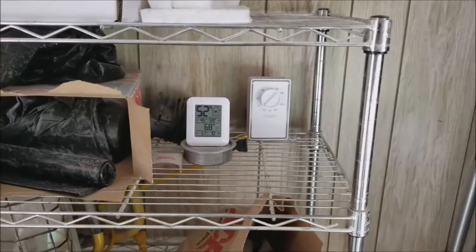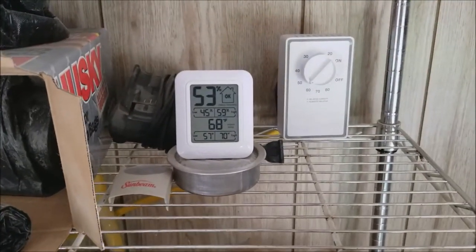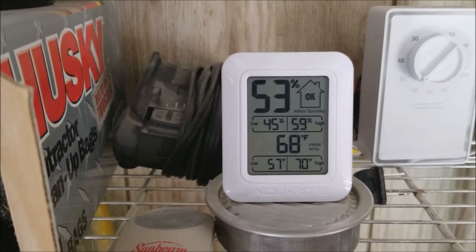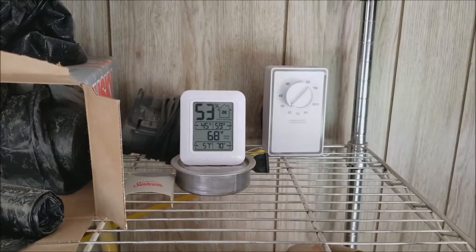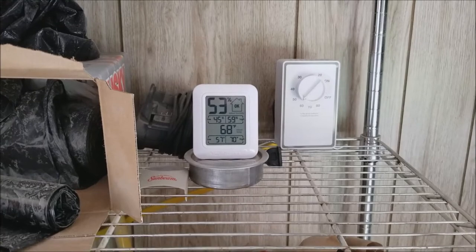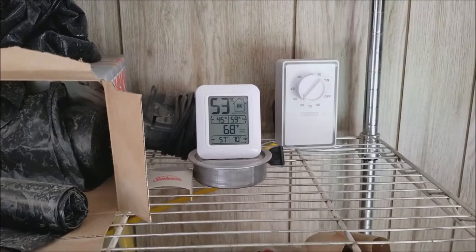At first I thought maybe I got a faulty humidistat, to be honest. But I just let it go and kept watching — that top number there, 53%, that's the humidity. I kept an eye on it, and eventually it stabilized. Now the fan hardly ever comes on, and the humidity in here is always between 50 and 55 percent. It's doing a great job.